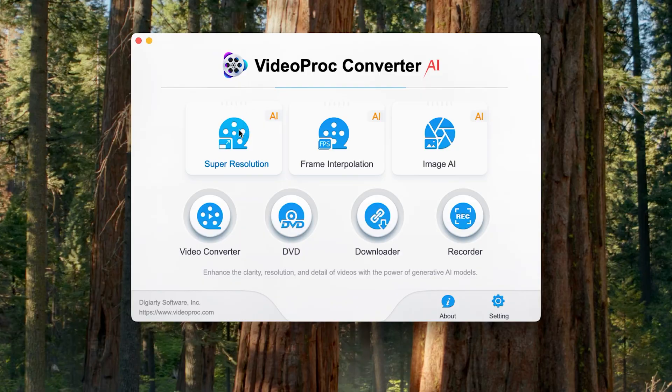I'm going to use a tool called VideoProcConverter AI to show you how to enhance your videos and photos from older GoPro cameras, or situations where you didn't film in 4K or 5.3K like on the newer GoPros. Maybe you used 2.7K or 1080p and regretted it after the fact. Don't worry, you'll be able to fix it with what I'm going to show you in this video.